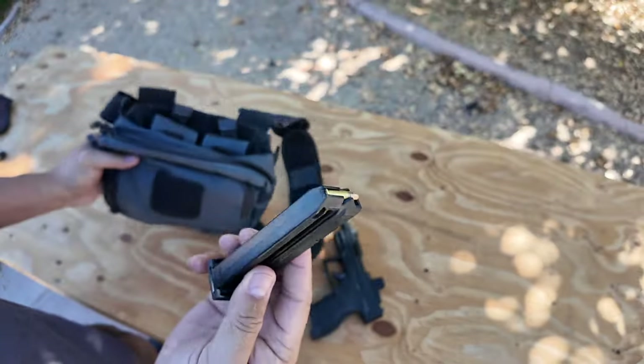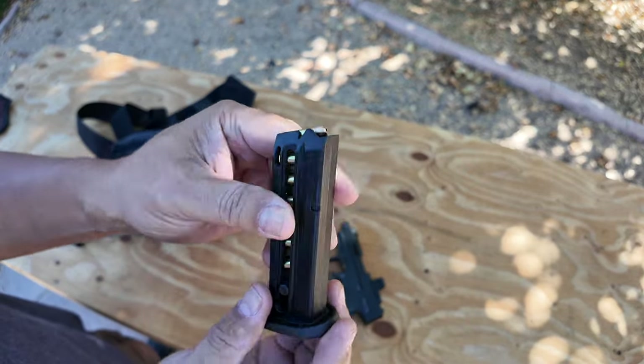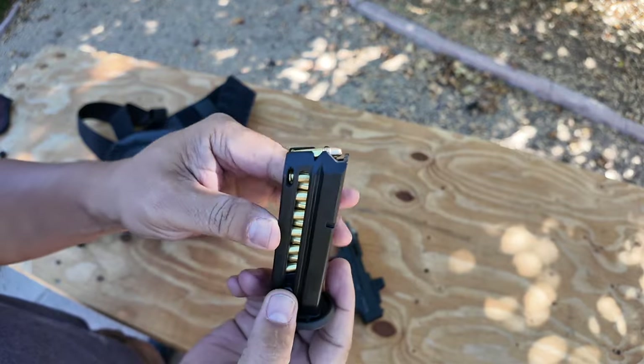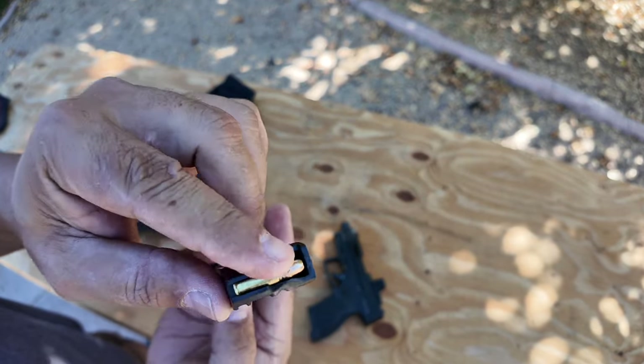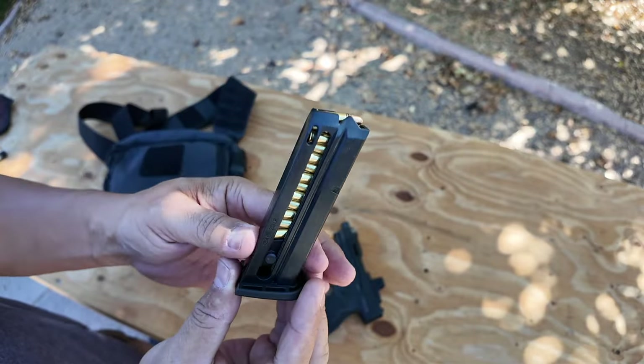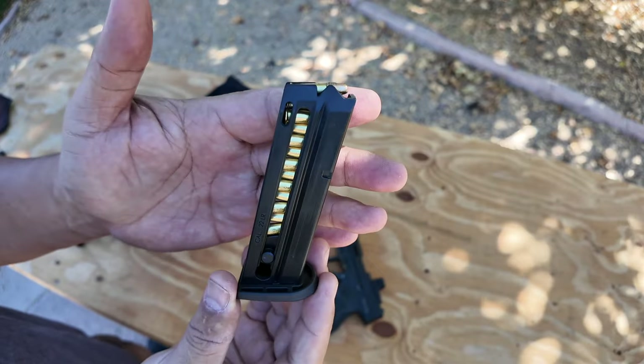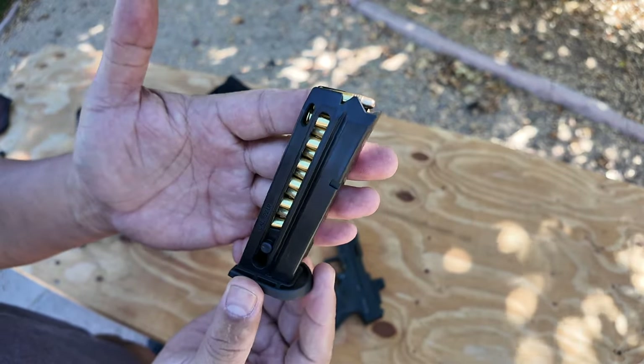Let's talk about the magazines. It comes with two magazines — both plastic mags with plastic base pads. This one holds 13 rounds, just enough to get the job done. I like the fact that they're 13 rounds and not 10 like the Rugers. 13 rounds is good.